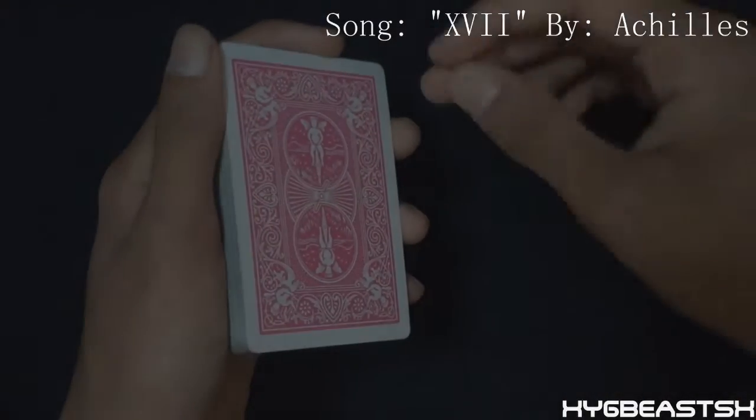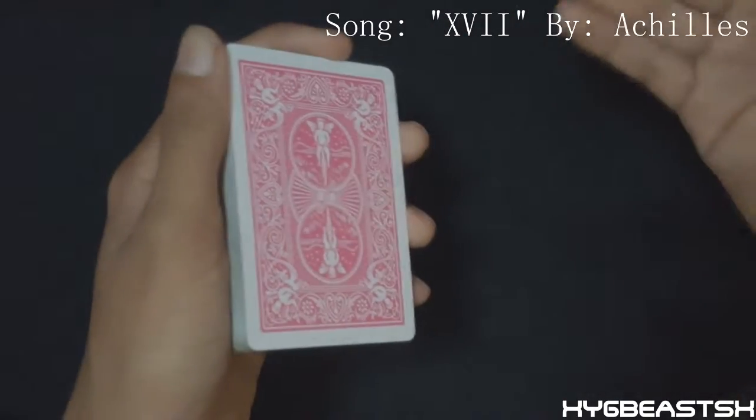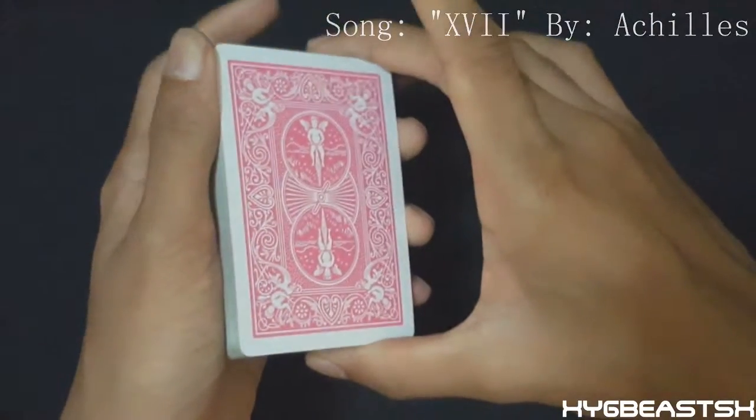Now I'm going to teach it. You're going to take your pointer, place it underneath the deck and curl it like so.